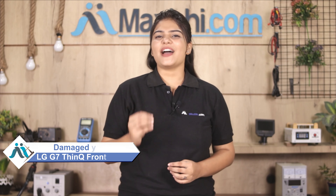Hi friends, this is Lucky from Maxp.com. Friends, did you break the front glass of your LG G7 ThinQ? Worried about the high repair cost of your smartphone?